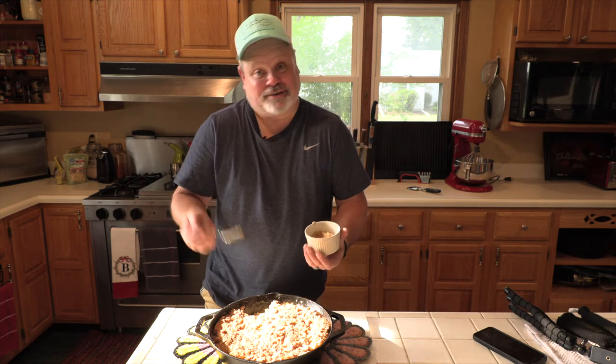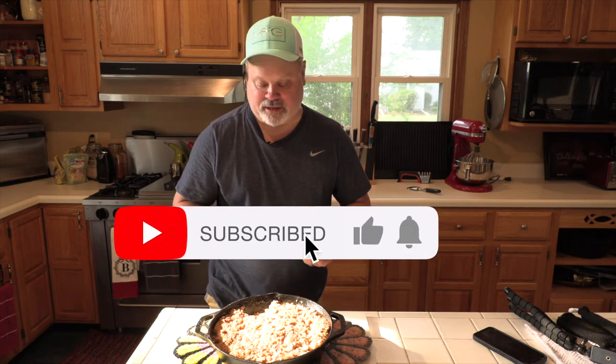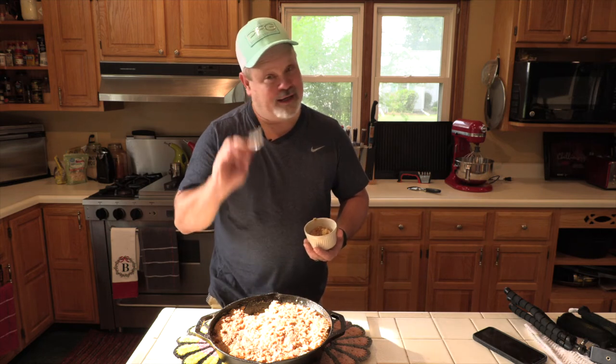If you make this for your family, you're going to be a very popular person, I promise you. And Randy Fayette, if you're watching — here's a brand new fresh one! Thank you everybody for watching. If you like it, like the video, subscribe, and leave a comment. I'm going to transition now to the faith portion of my video. Apple crisp — it's what's for dinner. Talk to you soon!